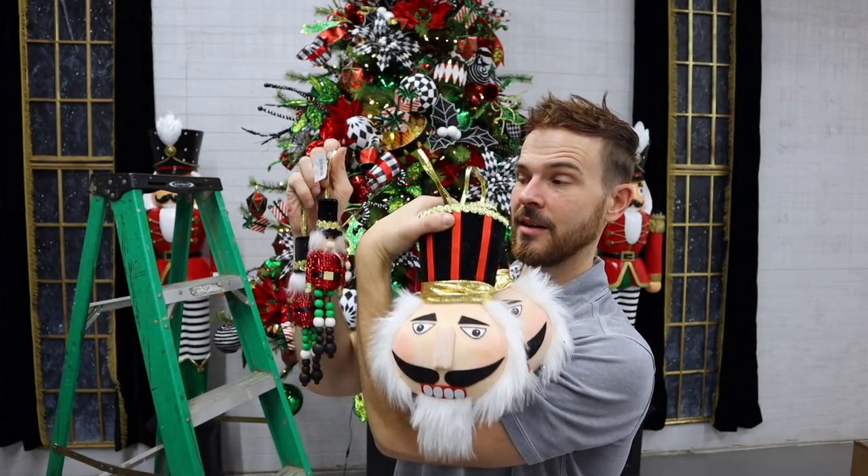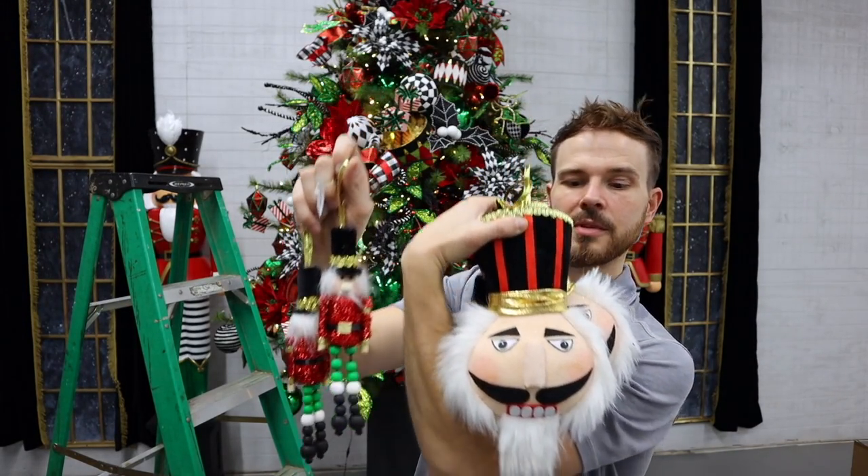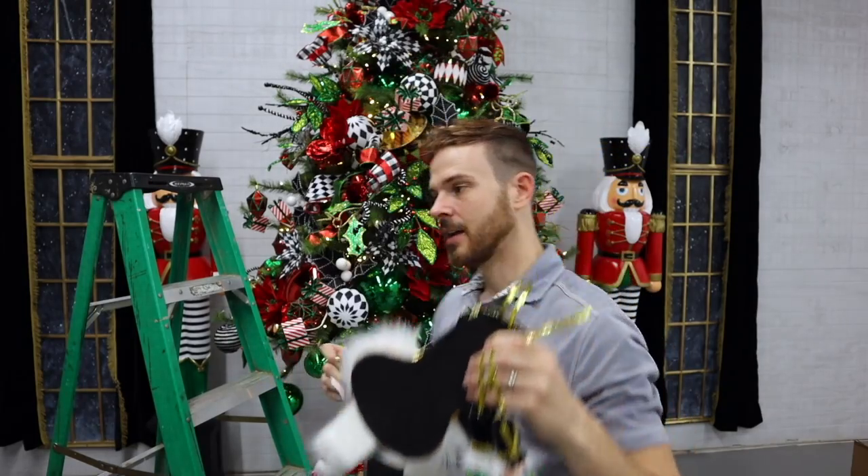Now I've got nutcracker ornaments and little nutcracker faces that we're going to add to the tree to finish it off.